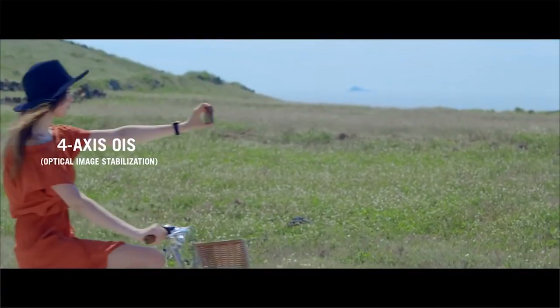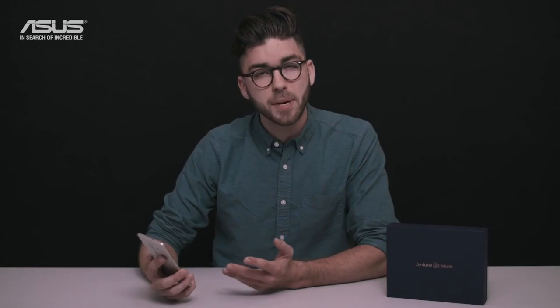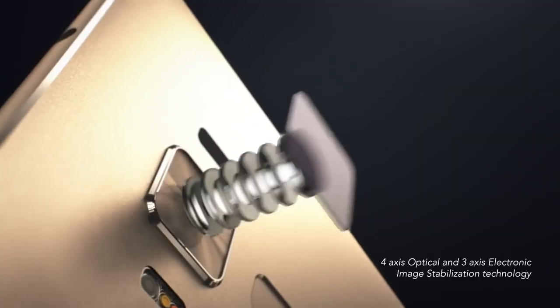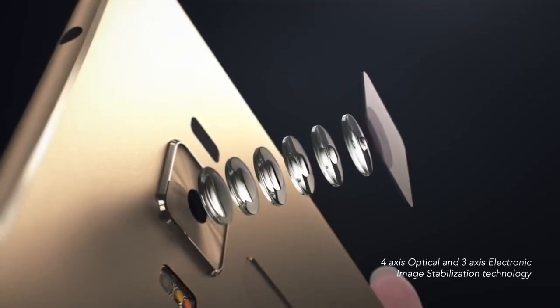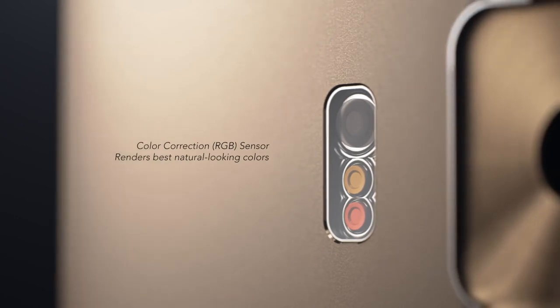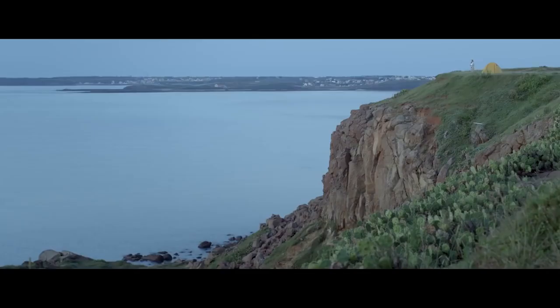The Pixel Master 3.0's four-axis optical image stabilizer senses hand movements and prevents photos from blurring. For increased clarity, Pixel Master 3.0 uses deep trench isolation technology that creates microscopic barriers between pixels. These barriers prevent light photons from leaking into neighboring pixels, resulting in finer, clearer images. When shooting video, a three-axis electronic image stabilizer keeps your footage steady. Photos taken on the Zenfone 3 Deluxe have colors that look better than ever, thanks to the color correction sensor on the rear dual LED flash, which intelligently detects light and automatically sets the best white balance for natural colors without unwanted tints.